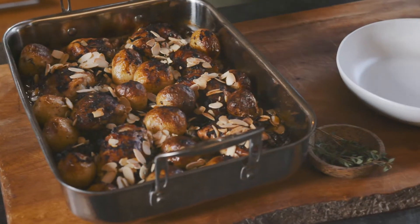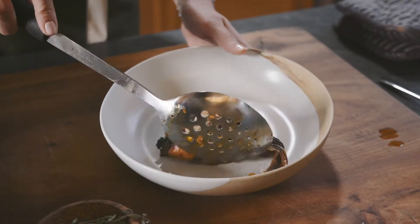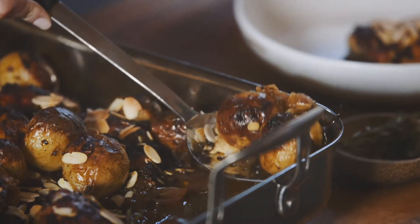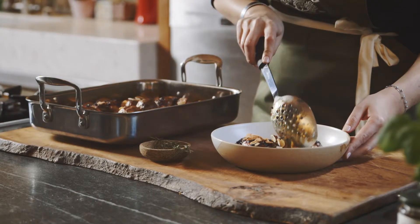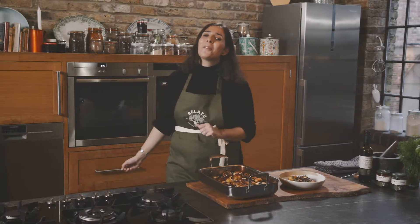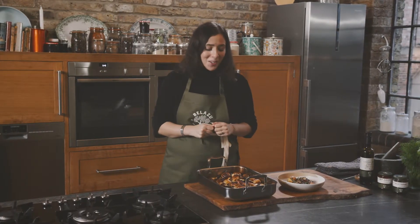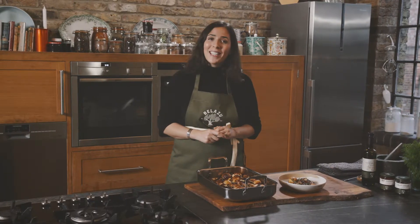So there you go, the tray bake is ready! As you can see, it has a beautiful crust made with the almonds, the marinade, and the tapenade. Now you have the recipe for this wonderful black tapenade orange chicken tray bake with baby potatoes. I hope you make it at home and enjoy it.